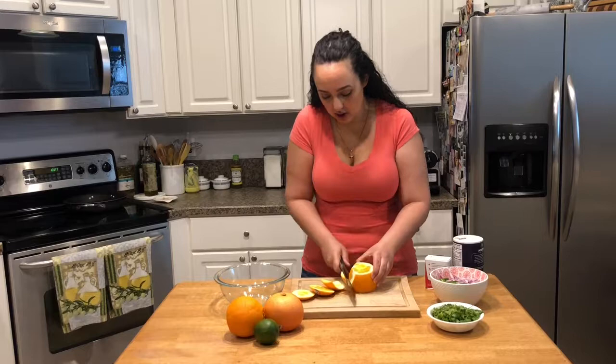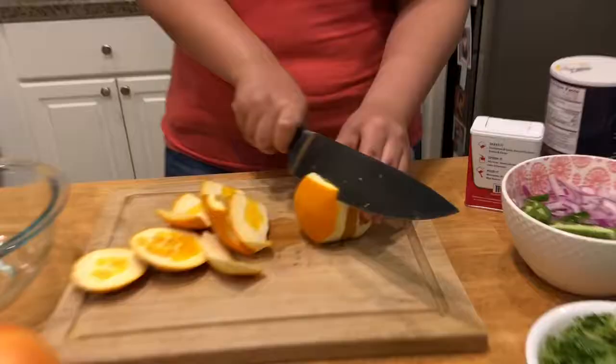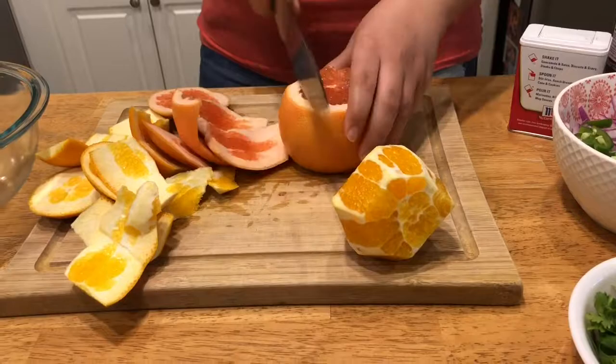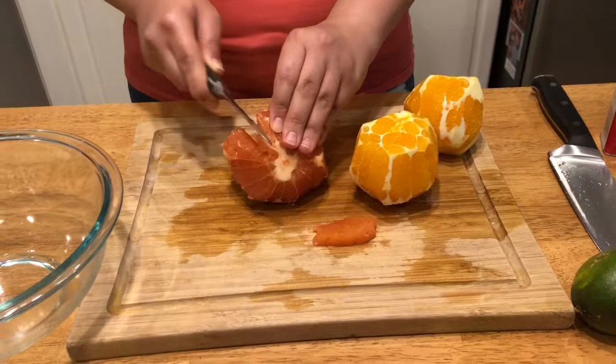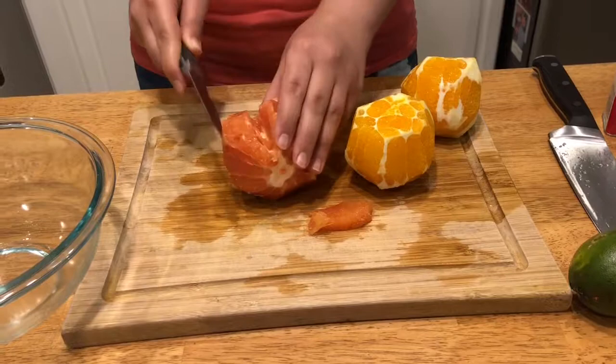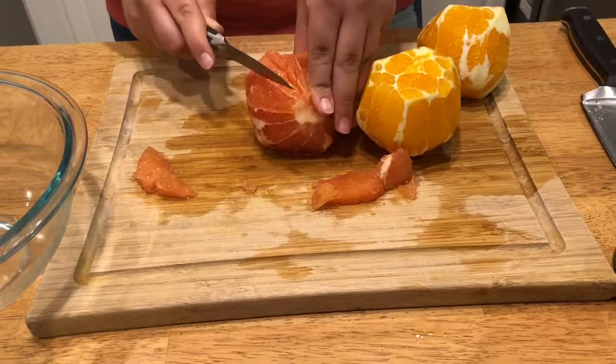I'm gonna be segmenting this orange. What I want to do is take off the peel around the entire thing. I tried to take off as little of the flesh as possible when I took off the outer layer. Now I'm gonna segment the oranges — you just go along the veins of the fruit and take off the flesh without taking the white part, the little veins. I'm gonna do that for all of my fruit and then we'll show you when we're done.